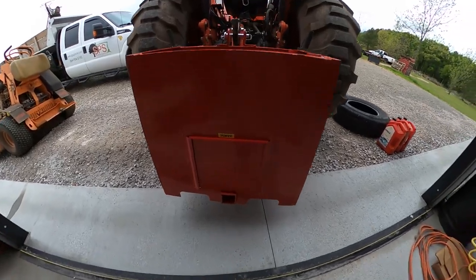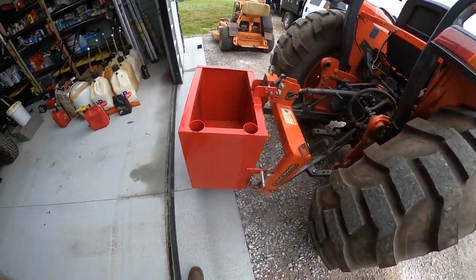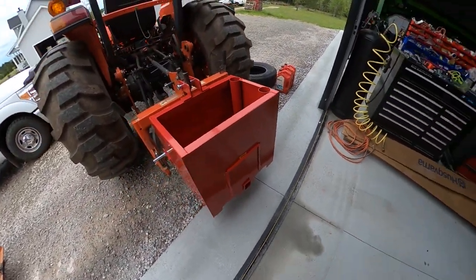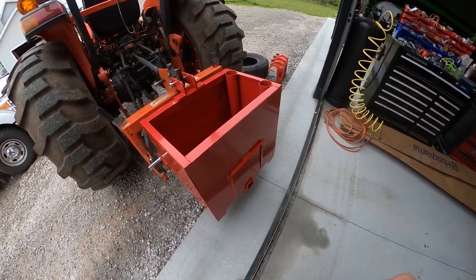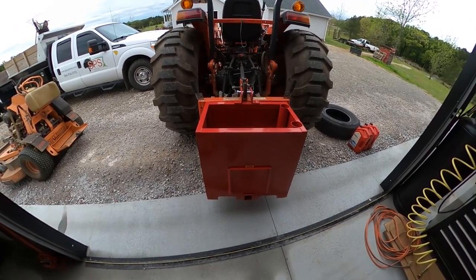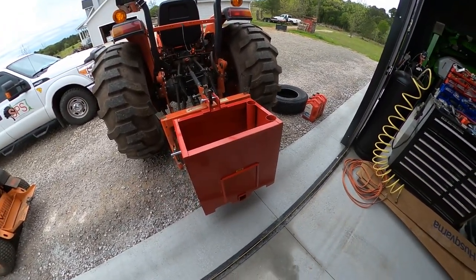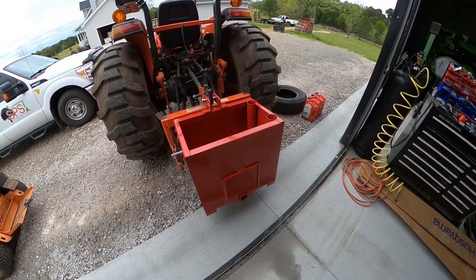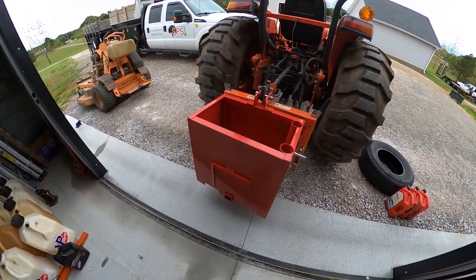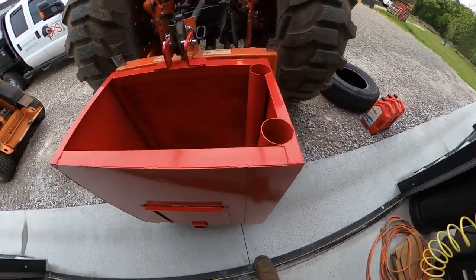I ordered this off eBay — it's a Vivor ballast box. It says you can add about 800 pounds to it. I calculated the cubic footage and it looks like we should be able to fit four 80-pound bags of concrete and four 60-pound bags of concrete in it. My local Lowe's only had 60-pound bags so I grabbed those, and four-and-four should fit inside. It's got a little door so you can dump stuff out.